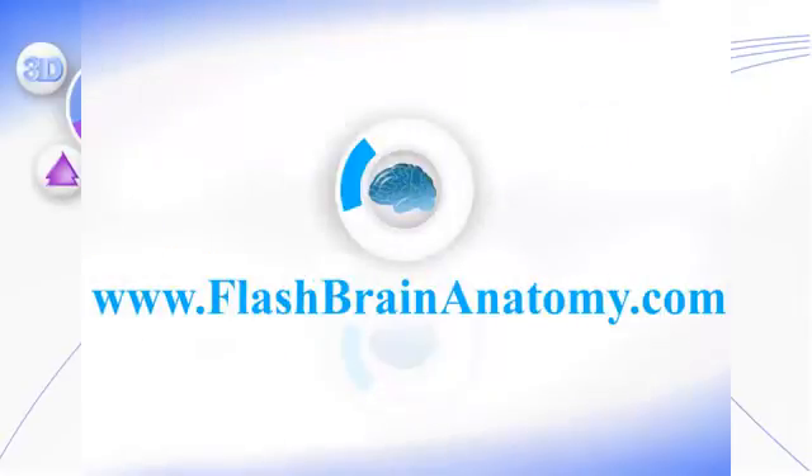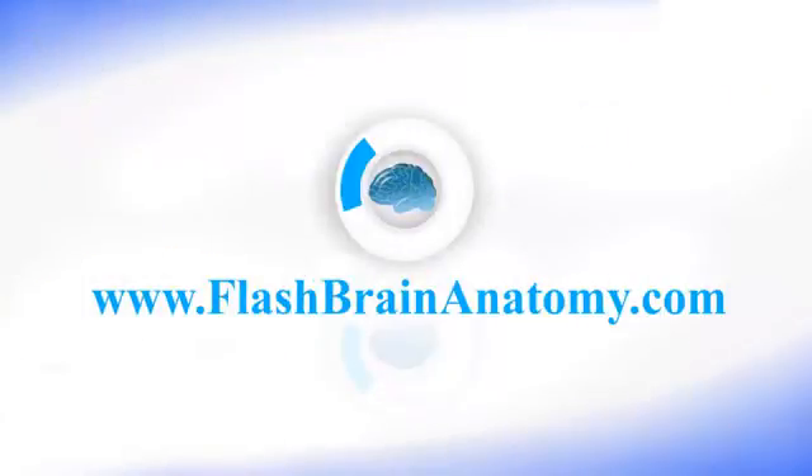Over 1500 active users worldwide confirm the success of this software, and all the effort and creativity invested in this software will reflect in your perfect grades. Study better, faster, and easier neuro anatomy in just two weeks without a single page from the book.